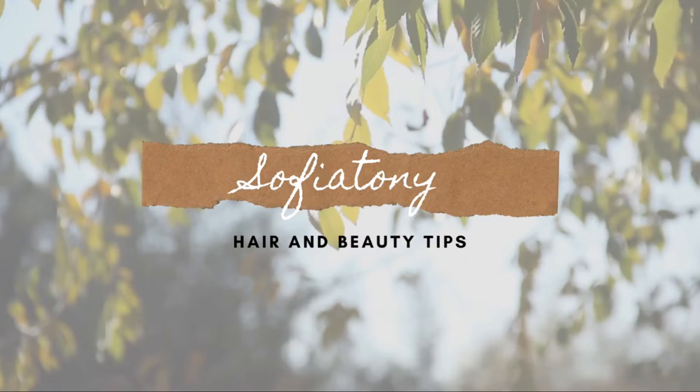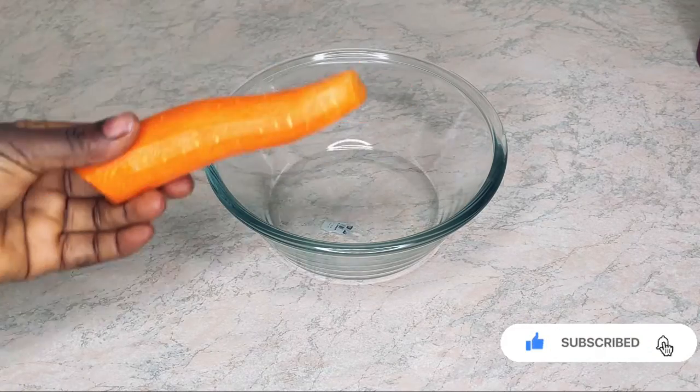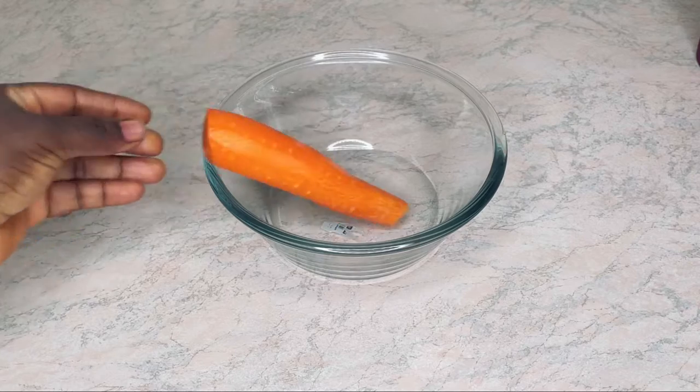Hello guys, welcome back to my channel. I hope you're all doing fine — it's been a while. It's your girl Sophia here once again. In this video I'm going to be showing you how to make this amazing hand cream.